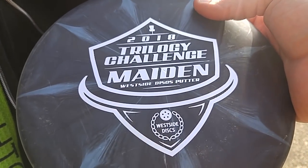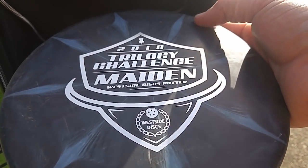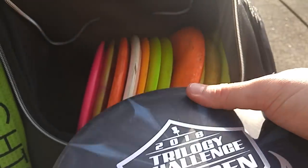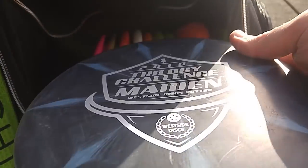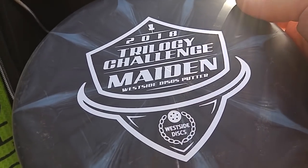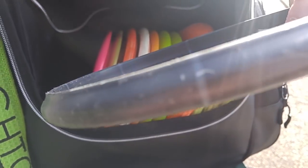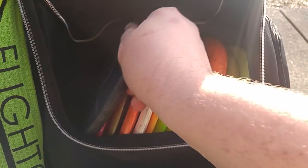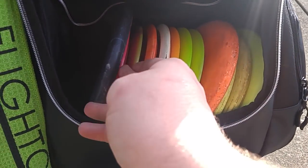Westside Maiden — look for the review on this one coming out soon as well. Very point-and-shoot off the tee, very very straight. Inside the circle around the basket, it actually fades out a little bit, so you have to play for a little bit of that drop on the putt with it. But as it breaks in, it would probably be laser straight for putting and approaching. Off the tee, this one's really, really straight — flies super nice. Jason Harden was crushing that disc too, throwing it really well.